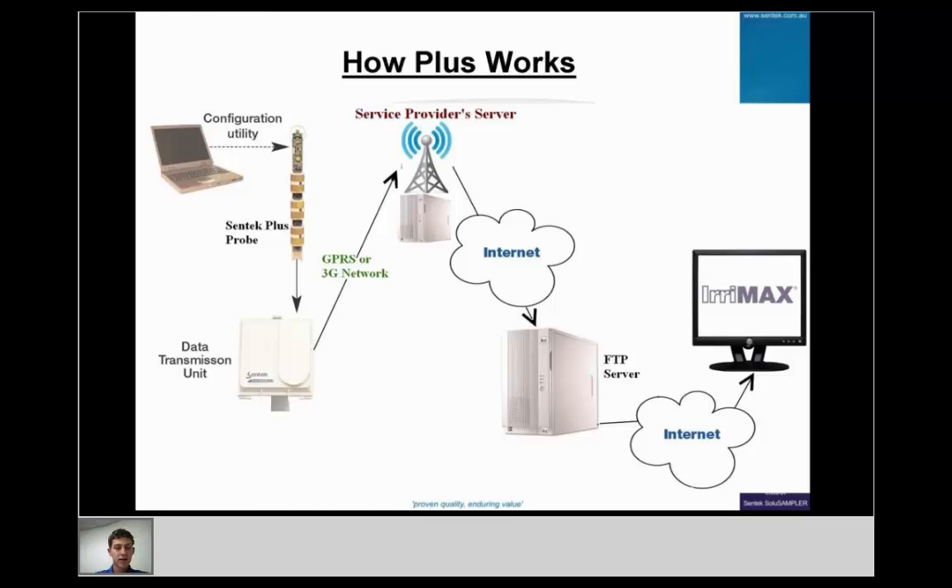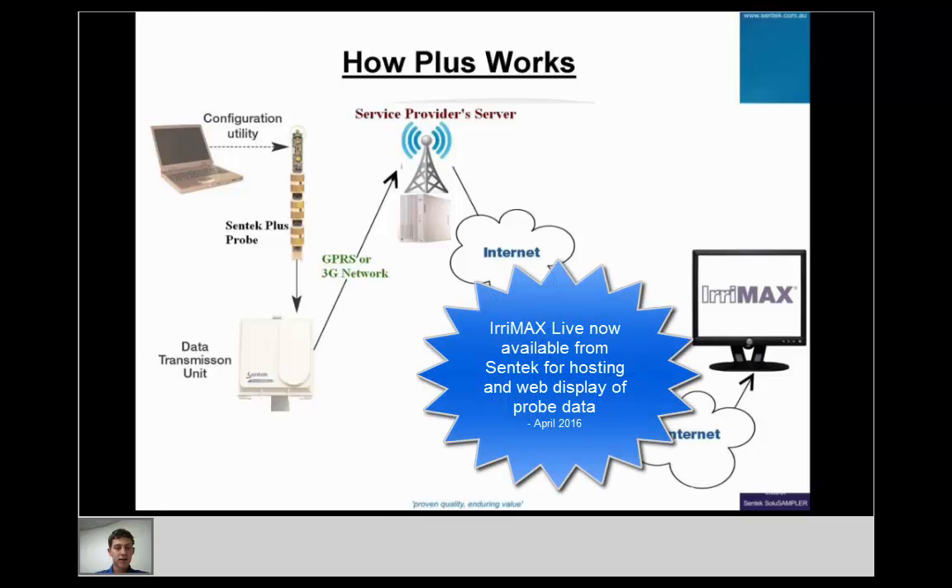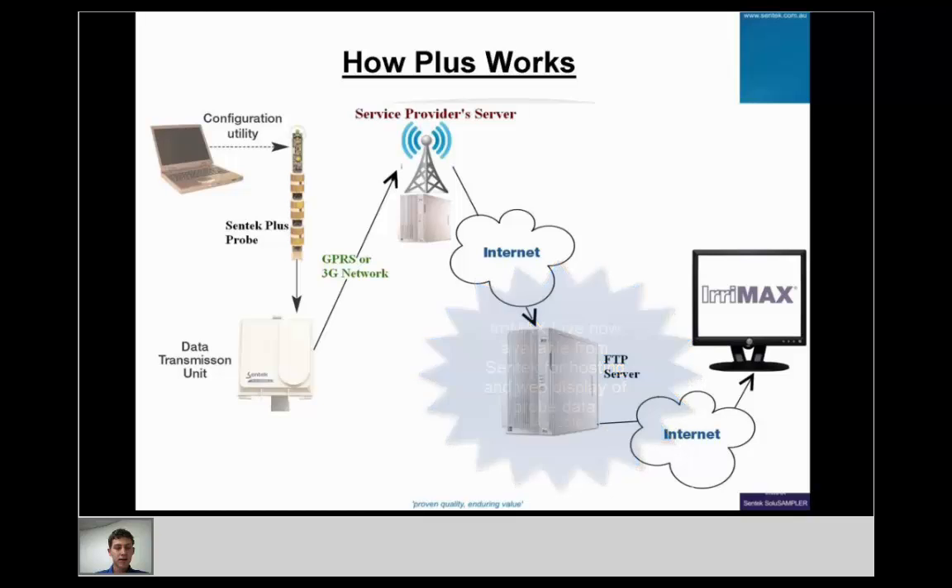Once the data is on the FTP server, the readings stay there and anyone with IRAMAX on their computer and an internet connection can download the readings from the server onto their hard drive or onto a server computer. The FTP server can also be located in the office on your internal network, which cuts out the internet step in downloading, though it's more common to go through the internet.